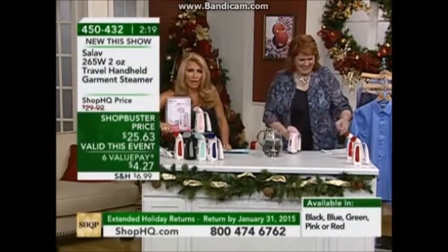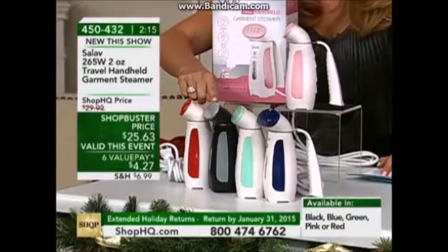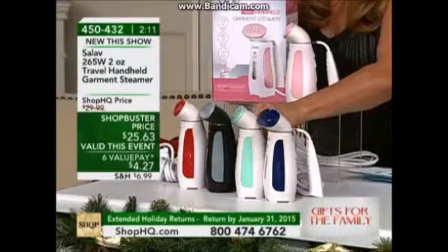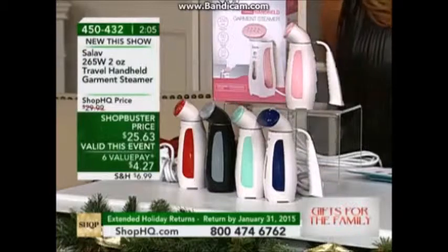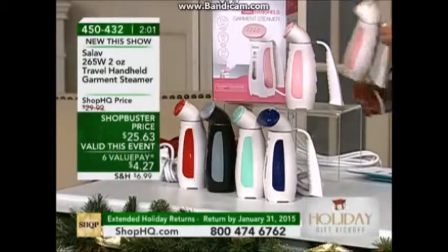Item number 450432. You have your red, you have your black — the body is black with a gray handle — and then we've got the green, the blue, the pink, and we're also showing it being used in the red.